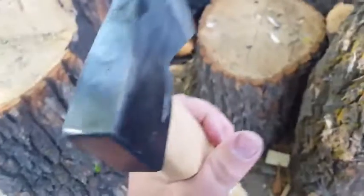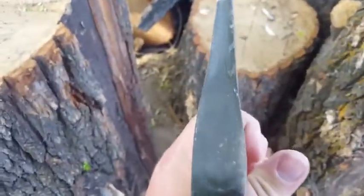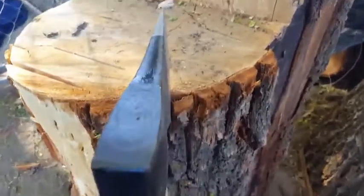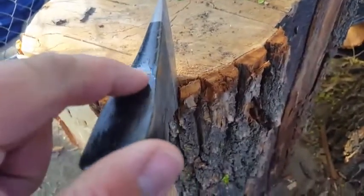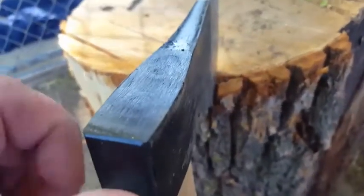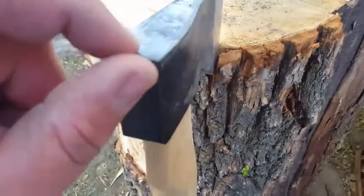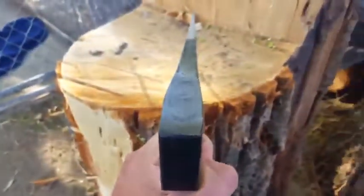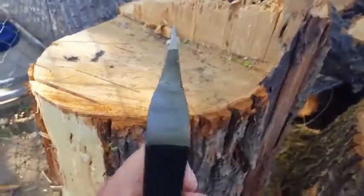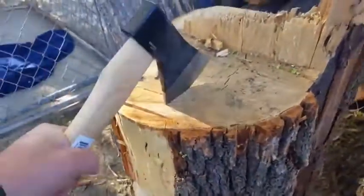It has genuine hickory on it. You can see it's got kind of like a plastic glue something over this — not plaster, but like a plastic or something. So you could rehang this axe if needed. Pretty happy with it. Can't go wrong for under 30 bucks.